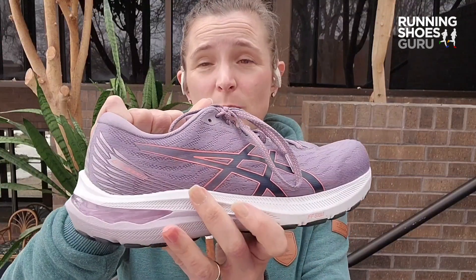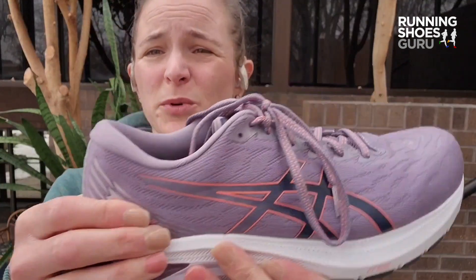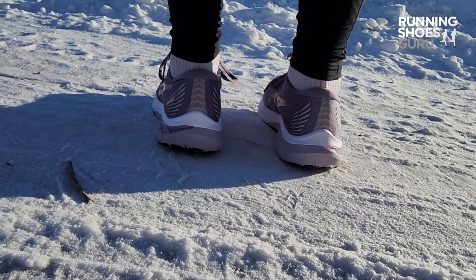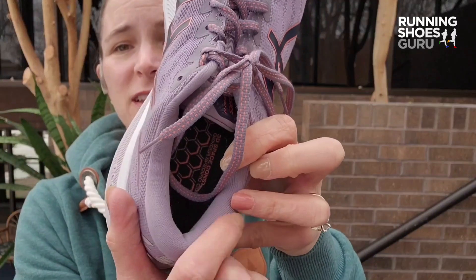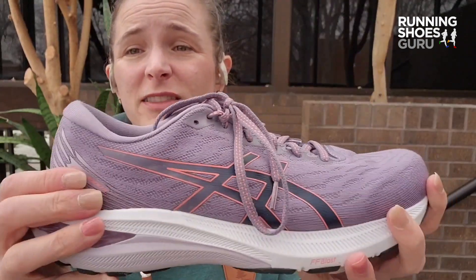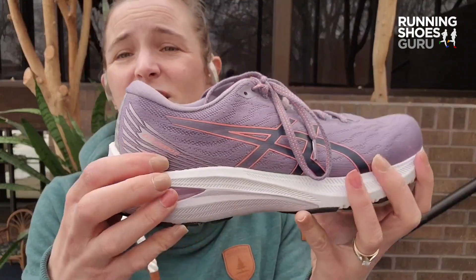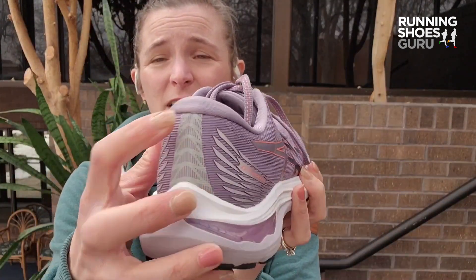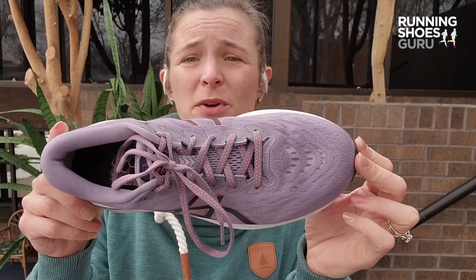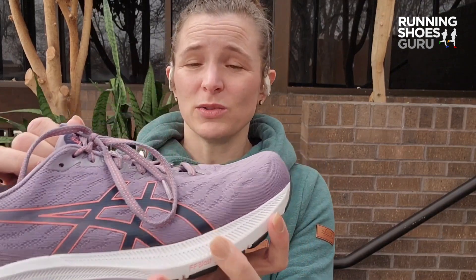Moving to the upper, we continue to have a moderate heel counter. I've always appreciated the way my heel fits in an ASICS — nice padding around the heel that locks my foot in there. The heel this year includes this updated wing feature on each side, which is kind of a fun aesthetic, with a reflective strip running up the back of the shoe. This entire upper also has little pieces of glittery flex to highlight visibility in low light.